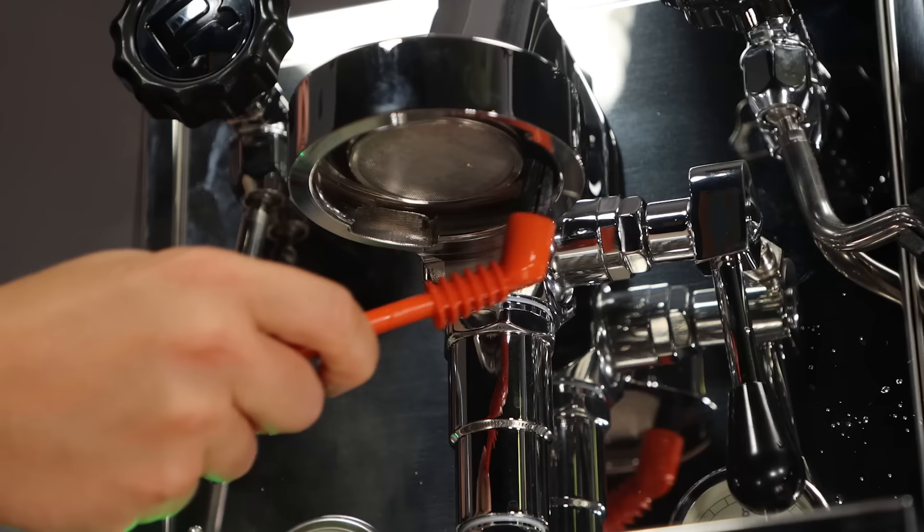You can do it just without it running if you're a bit more concerned. The main thing is to clean that seal. Obviously this is a new machine, so it's already clean, but you guys get the drift.